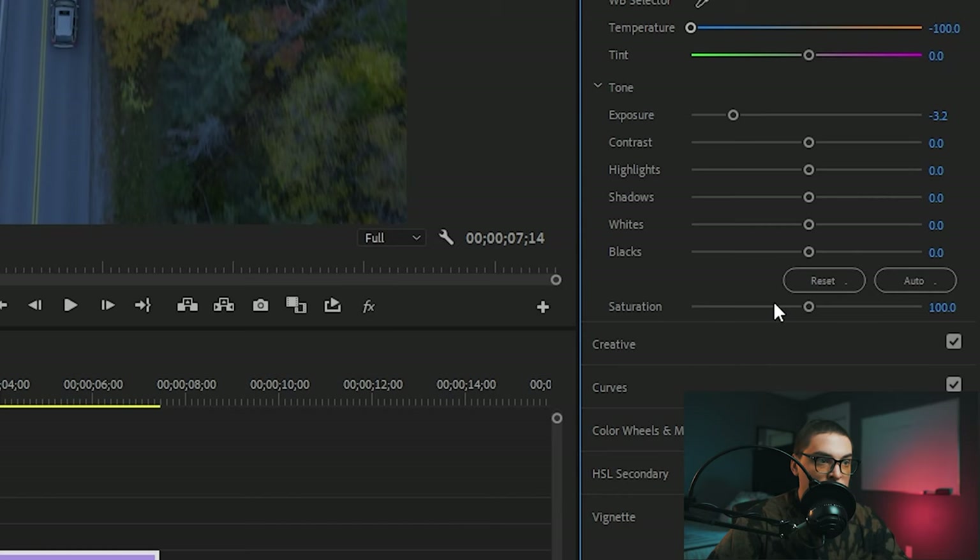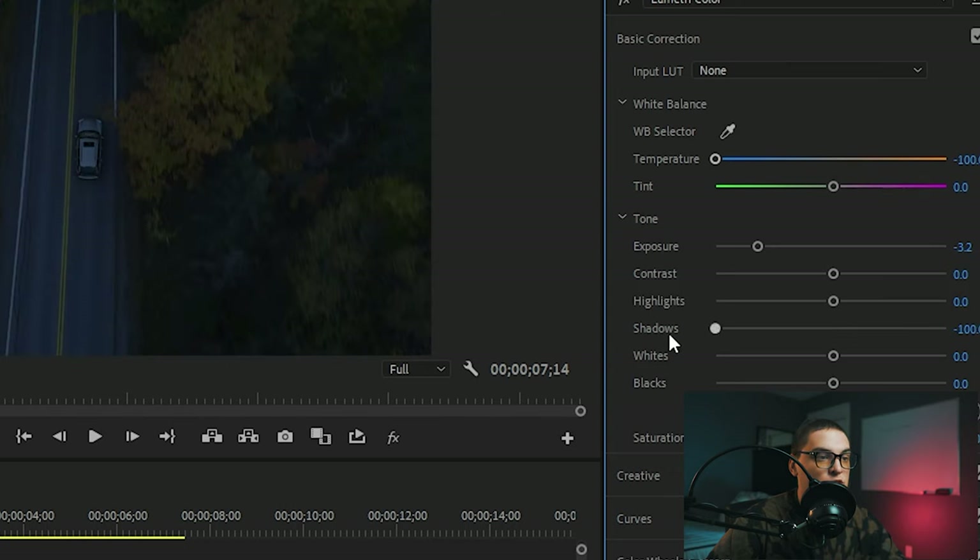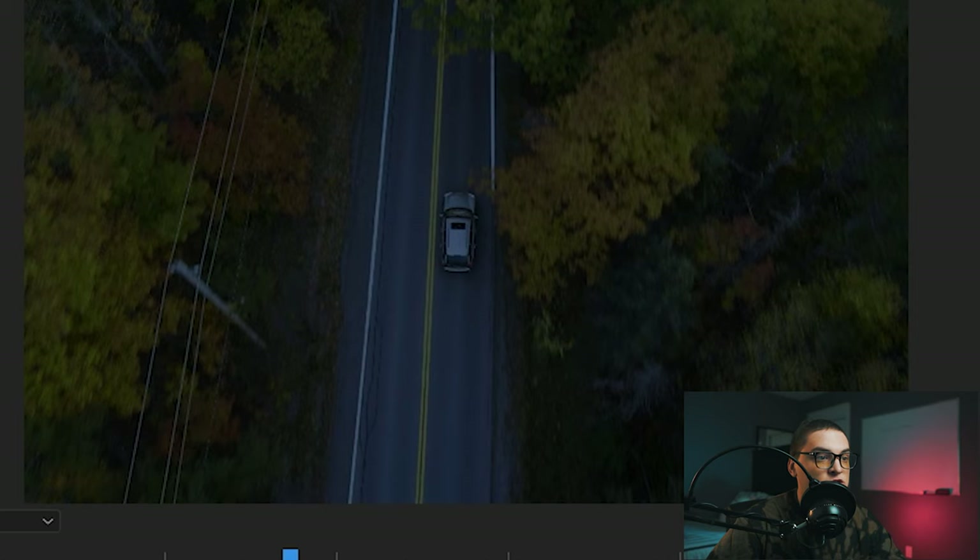Next we're going to want to drop those shadows. During the nighttime the only thing that's lit up from that blue moonlight is going to be those clear areas where the moonlight is hitting, but any of the shadows are going to be completely pitch black — so dropping those shadows is great. Another way you can do this is adding contrast. If you bring back up those shadows and just add a bunch of contrast, that'll make this image really pop.